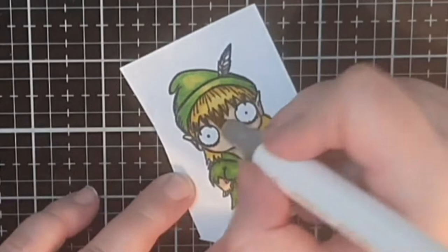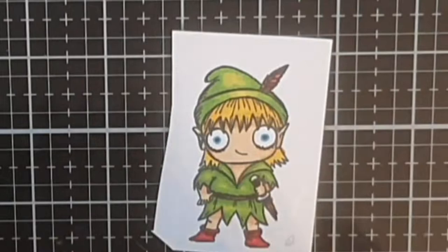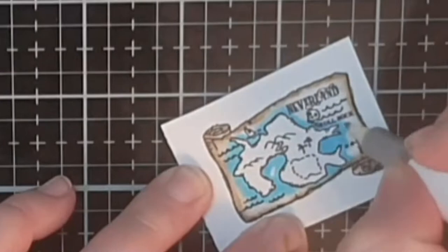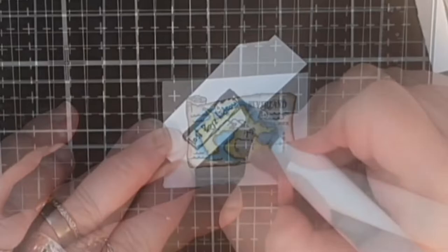Finally I give him some red boots. After coloring his feather in his hat red I move on to the Neverland map, using a brown marker along with a colorless brush and a blue and green marker to darken the edges and color the rest of the map. Finally I color a sign saying 'The Lost Boys Hideout' with three shades of brown.